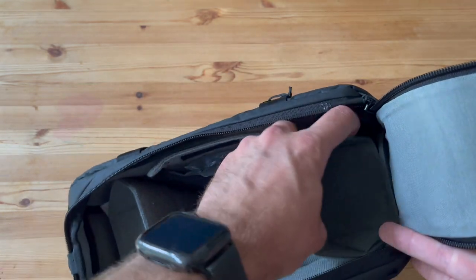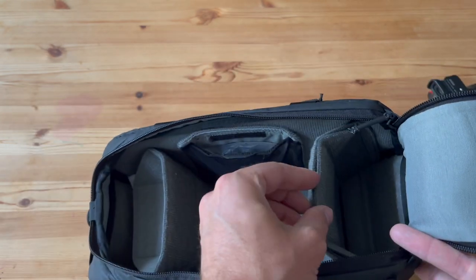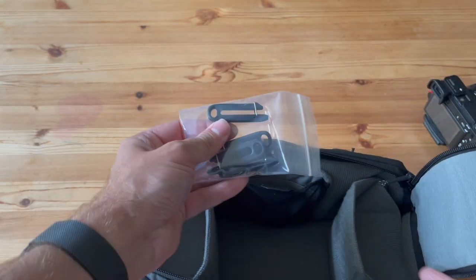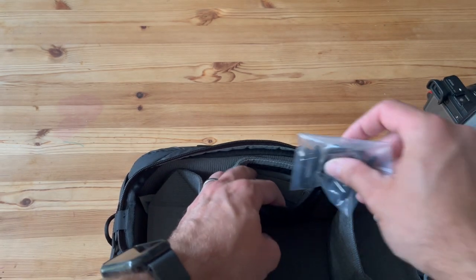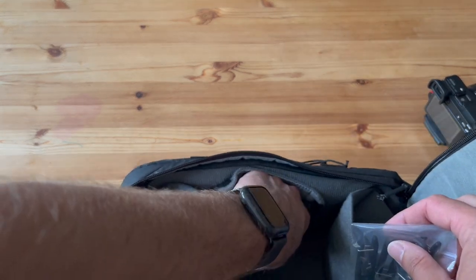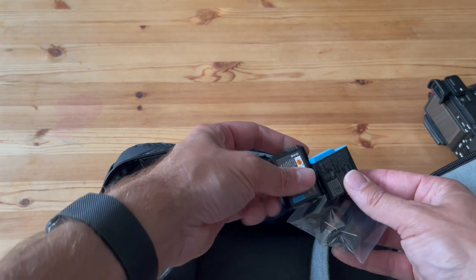Inside, some dividers are already pre-specified but they're easily changeable. There are those little hooks I mentioned. I'll put some other bits in here just to start packing it out — I've got some different batteries.